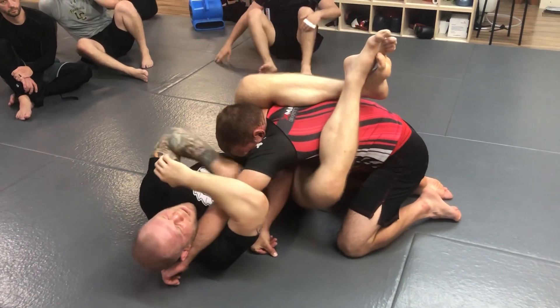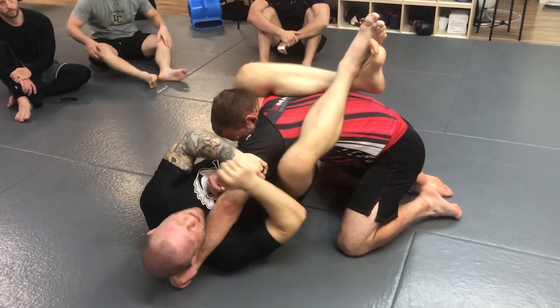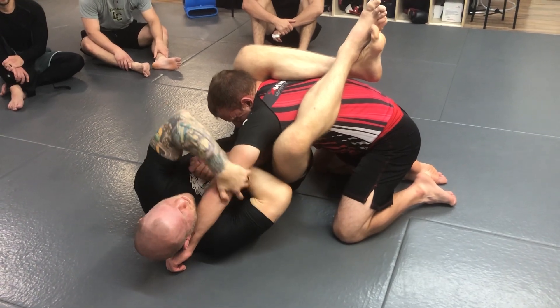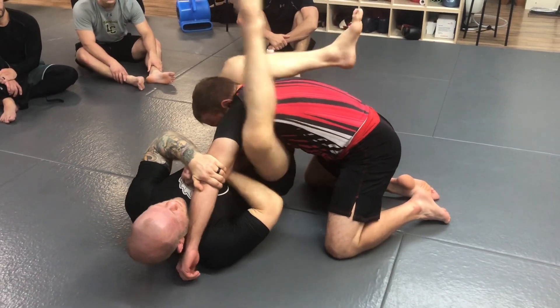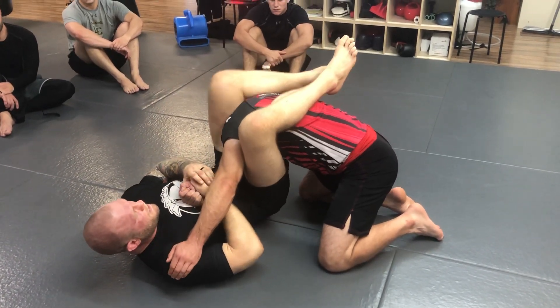Now there are going to be times where this hand ends up in front of your chest and you can't trap it like that. In this case, I'm just going to bring this hand in under, go wrist to wrist on it, I still control both elbows, turn my knees up, and just go to the basic arm bar from the bottom.